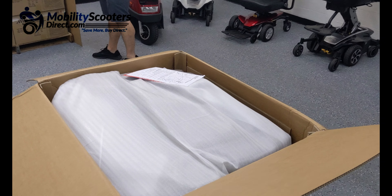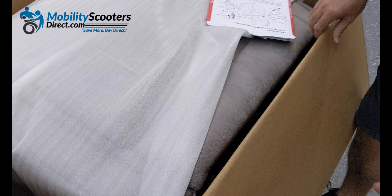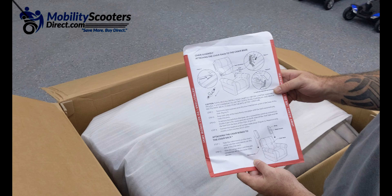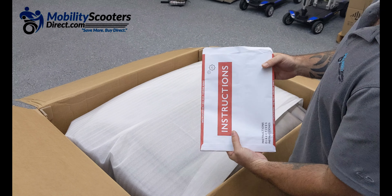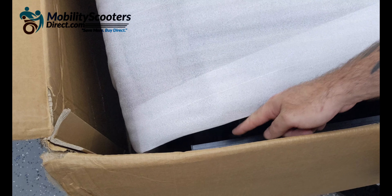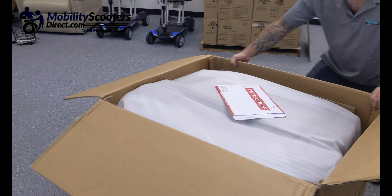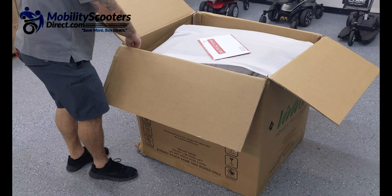The first thing you're going to want to do when you open up the box is figure out where the bottom side of the chair is. You're going to be able to identify where the bottom of the chair is by looking for the feet or the leg rests. The user manual is very important — all the instructions will be found in there. To get started with the unboxing process, locate the feet. You're going to see a black bar and that's where the feet or the bottom side of the chair is.